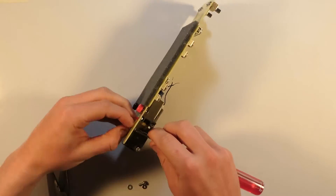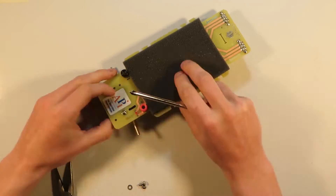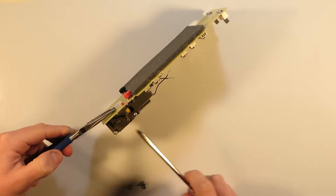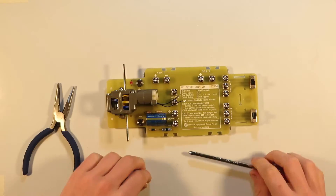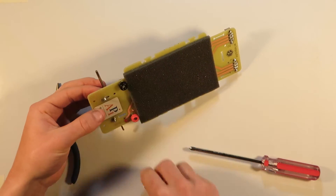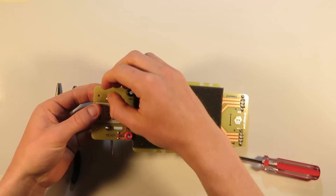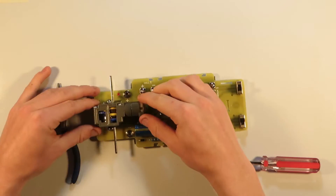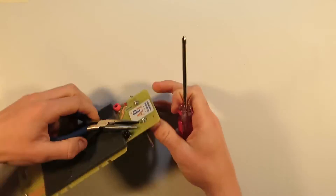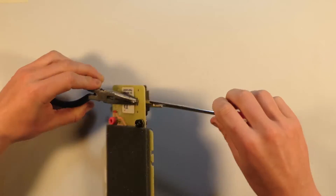Remember: righty tighty, lefty loosey. Ensuring that the metal shaft coming out of the motor is at right angles to the length of the body, repeat this on the other side of the motor frame. Note that one of the screws is placed on a line rather than a hole, and this can be used to later adjust the angle of the shaft to make the car turn. While holding the nut in place with the pliers, tighten both bolts so that the motor is firm and well aligned.